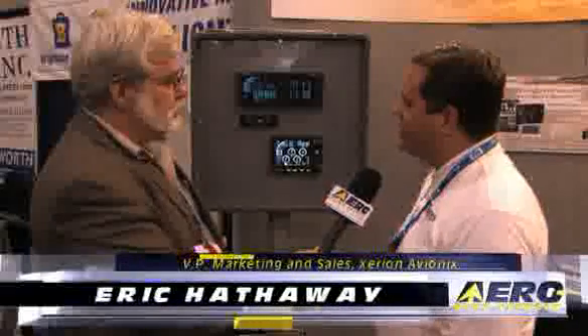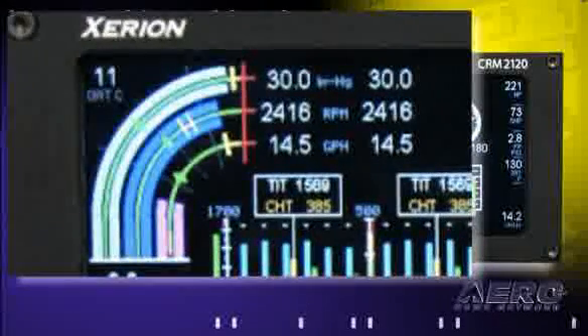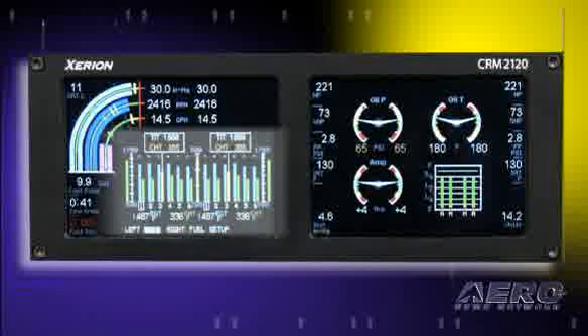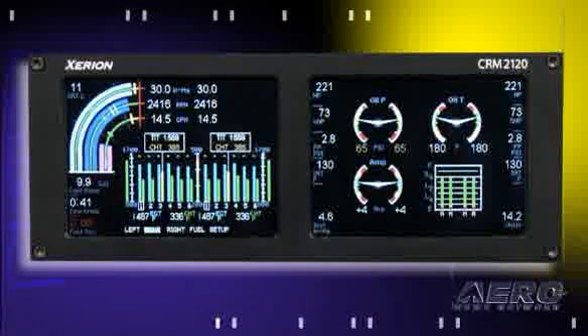Well, it's great to be back speaking with you, Jim. What we have here is the Zerion CRM2120. It's a network-based system similar to and based off of the original CRM2100 family, where we are now providing two screens of information. We're providing a great engine management screen here on the left-hand side with your manifold pressure, RPM, and fuel flow, as well as a great display of both engines right next to one another, displaying exhaust gas and cylinder head temperature for each engine.